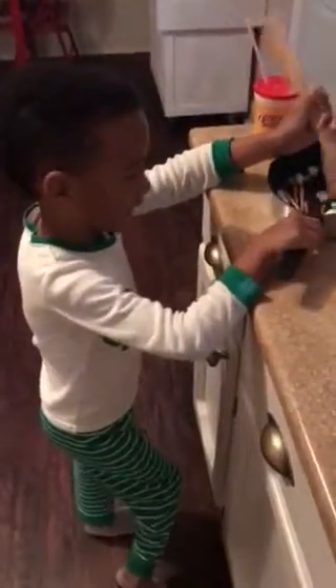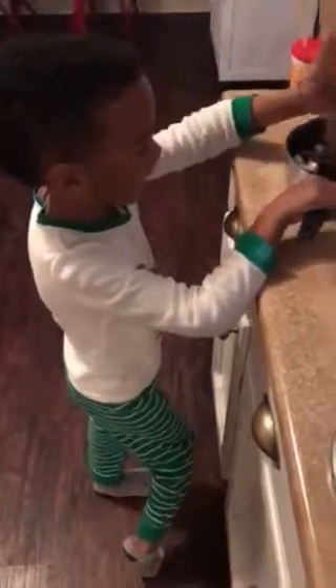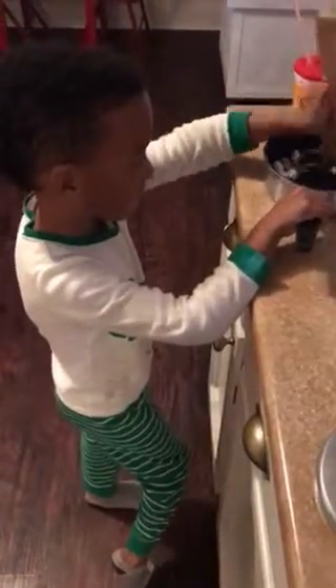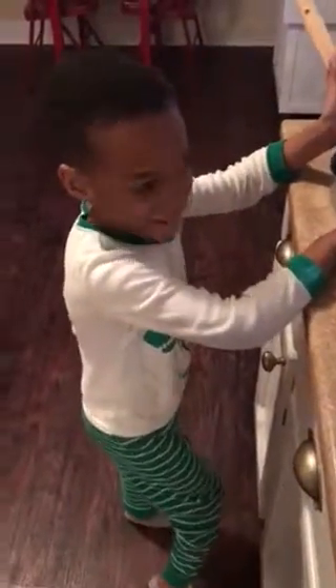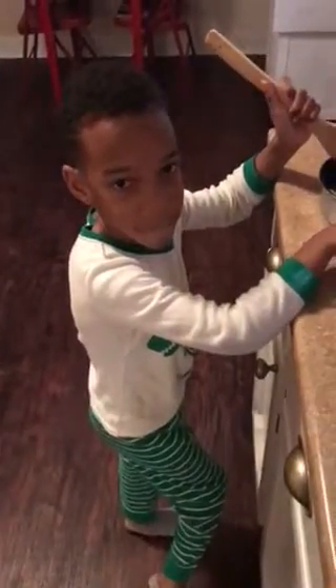Hi everyone, welcome to Braylon's kitchen. Today Braylon is making a new recipe called Super Fun Uptown Fudge.